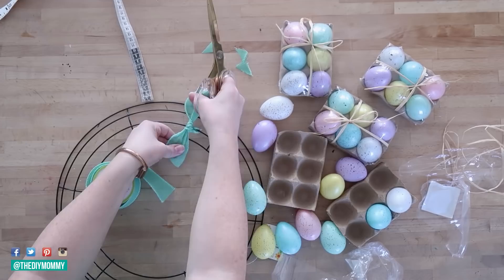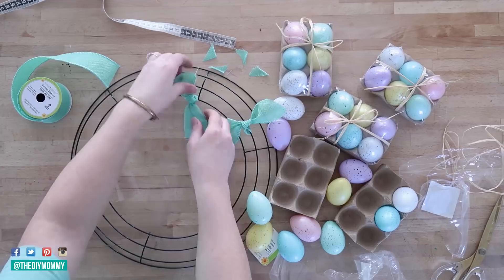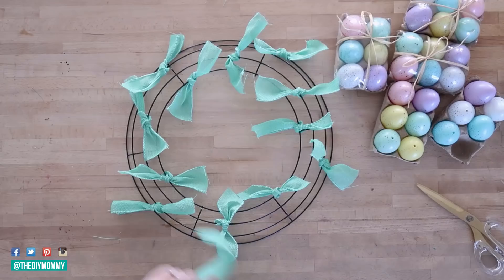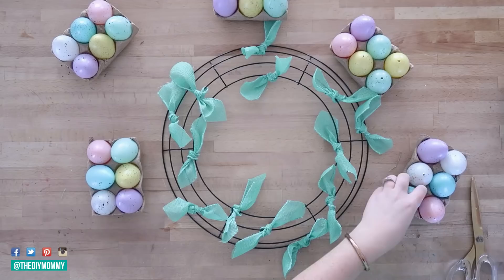So just continue cutting your spool of ribbon like this and fold it randomly around the wire wreath form. For this project I just used one spool of this mint colored wired ribbon, tying it around randomly — you kind of want to evenly spread out your tied ribbon pieces. Next I took my Dollar Tree eggs and I'm using a hot glue gun and gluing them onto the wire wreath form.